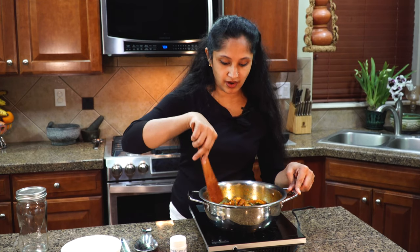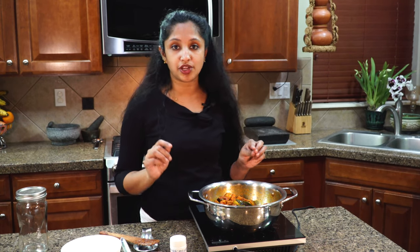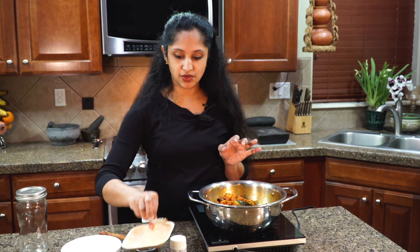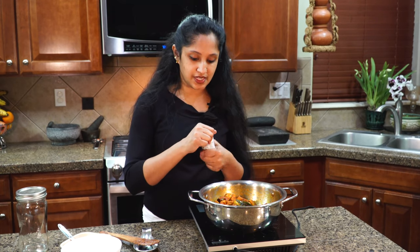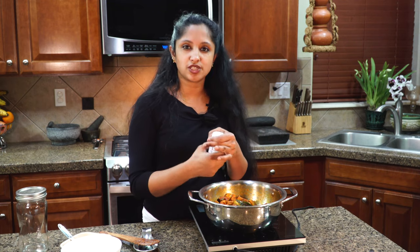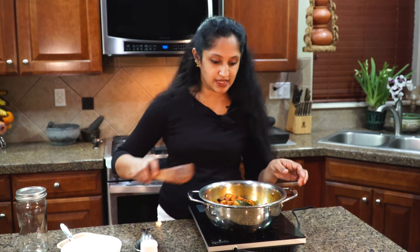Just keep an eye on it, toss and mix for a few minutes. Then we're going to add a few more ingredients: fenugreek powder — just a pinch, not even a full quarter teaspoon — and asafoetida, about a quarter teaspoon. Mix it all in. As soon as you add the asafoetida to your pickle, it will really start talking to you!